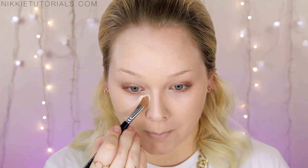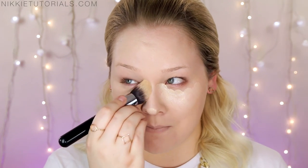Now it's time for concealer — I'll be using my MAC Pro Longwear in NC15. I'm just gonna highlight under my eyes and blend it in with my favorite Sigma Taper Kabuki brush in F86, stippling that in. I want to thank Jaclyn Hill for this amazing recommendation because it works like heaven. Then I'm gonna powder my face using my Chanel natural loose finish powder in Claire 20, my favorite powder ever.